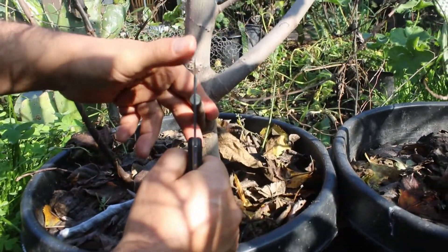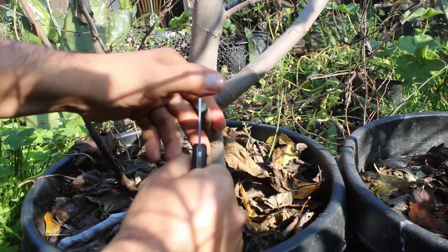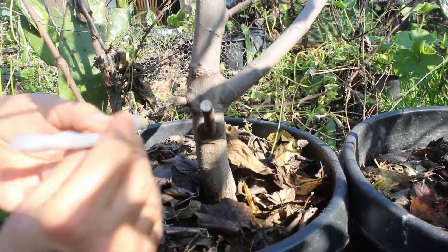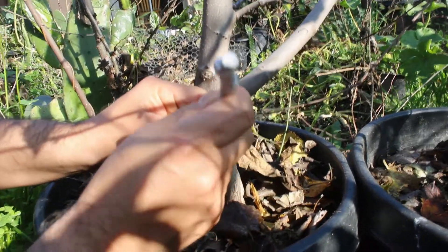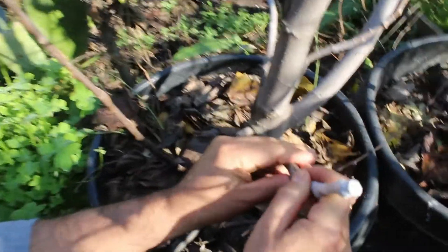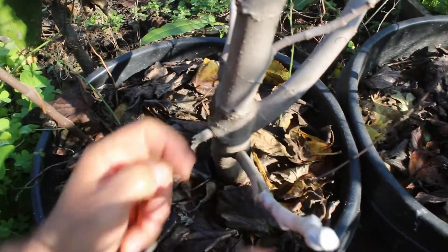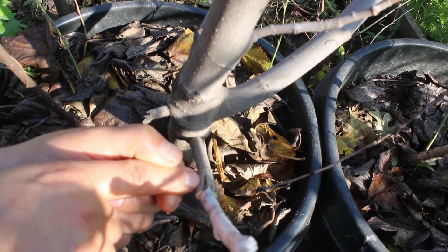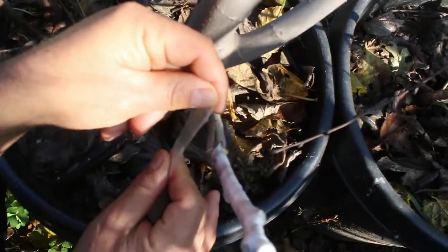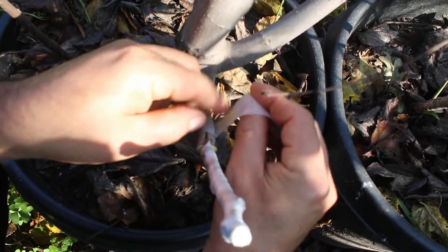Now we're gonna make a cut and insert the scion wood. The most important thing is the bark from the rootstock to touch the bark from the scion wood. Then just cover with budding tape.